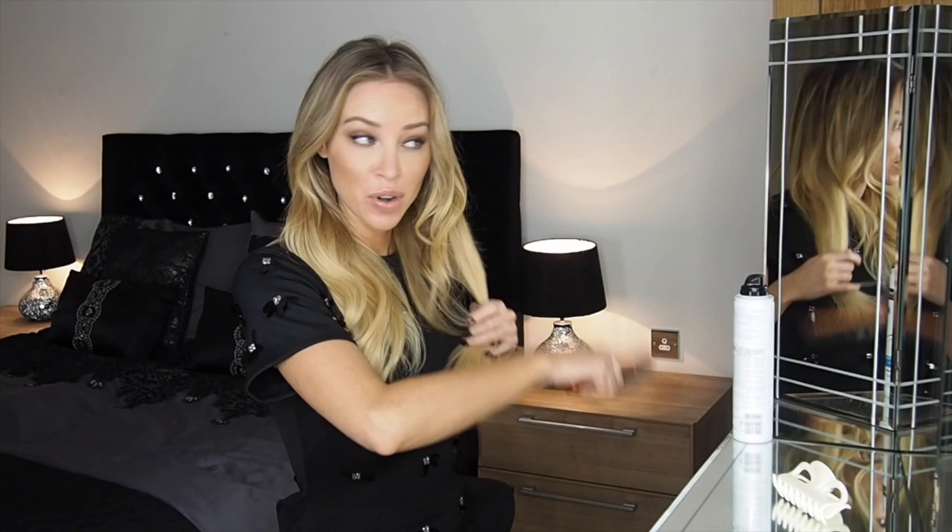Once you're happy with your clip-ins — I've actually not used a full pack because I think this is enough — I'll just use a brush and then brush your own hair in with the extensions.